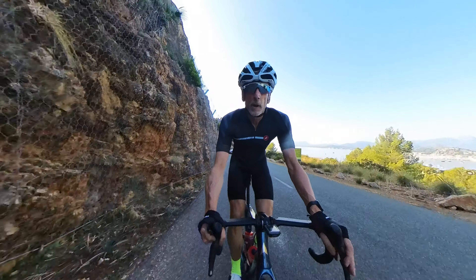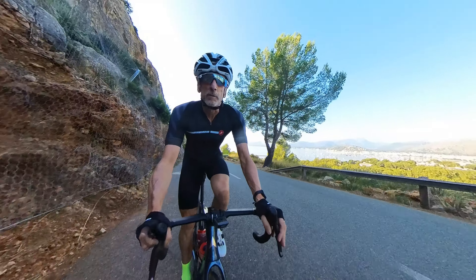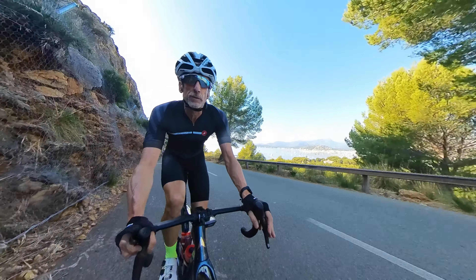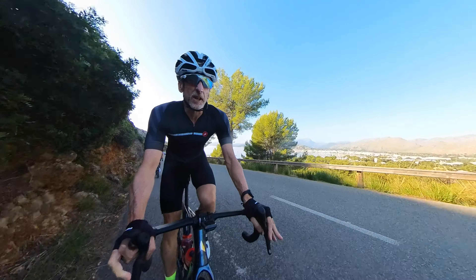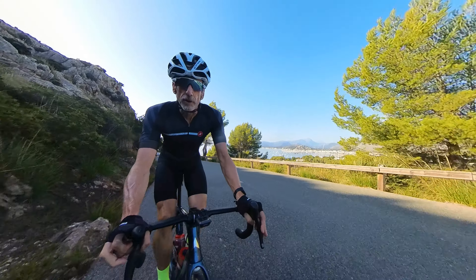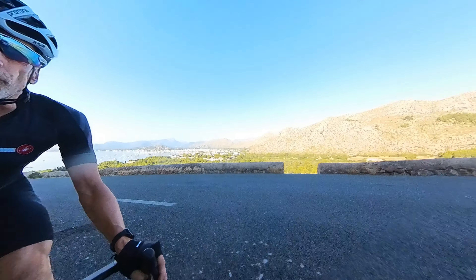Is there a better place to think about climbing than climbing up to the lighthouse, or Capta Fermentor, in Mallorca? I don't think so. I think this is my favourite ride. I'm David and this is Forest Fellow.